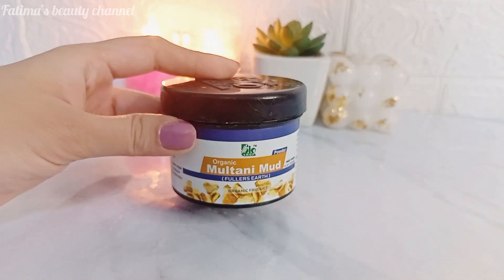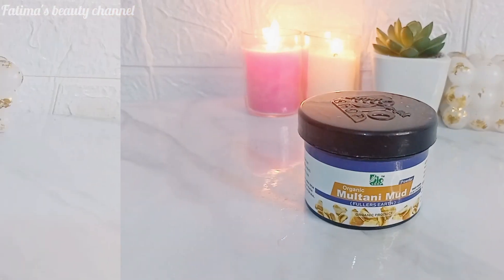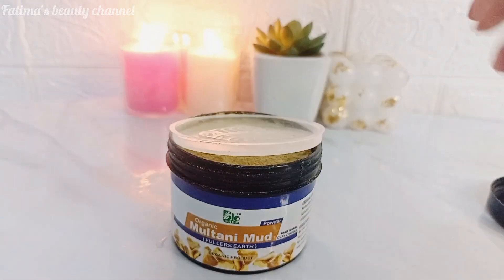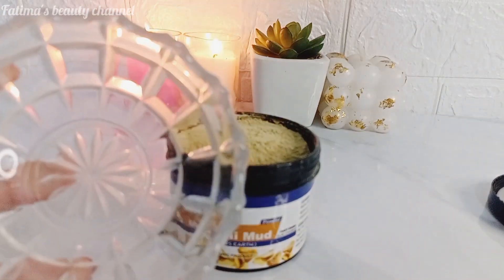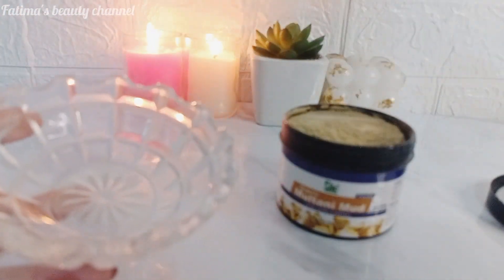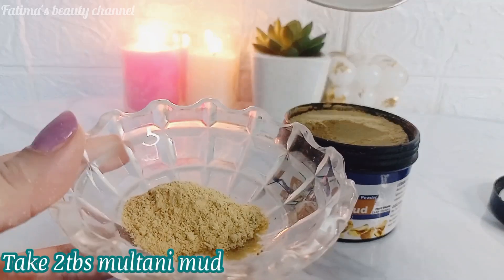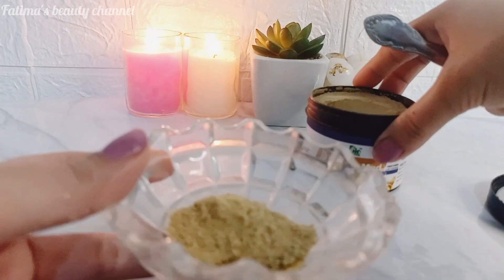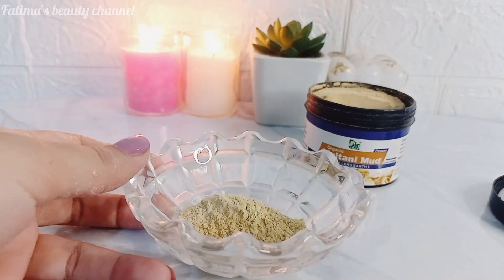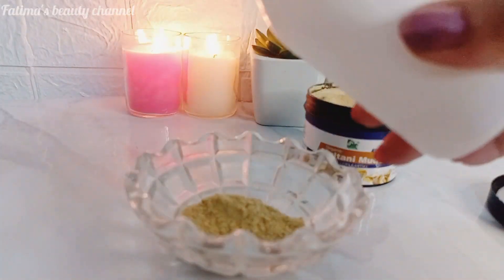Next is the Multani Mud Mask, which is very beneficial especially in summers. Its benefits include fighting acne, removing dirt, toxins and grime, clearing redness, controlling excess oil, and treating acne scars, pigmentation, and sun tan. I am making a mud mask using Bio Shop products, which are very good — I will give you a link in the description so you can check their official store.